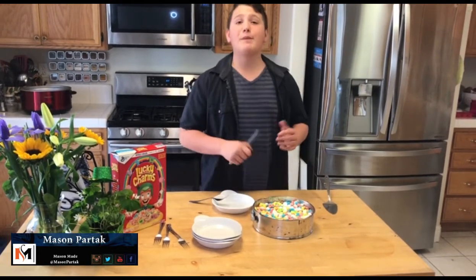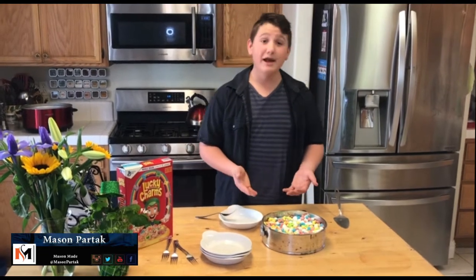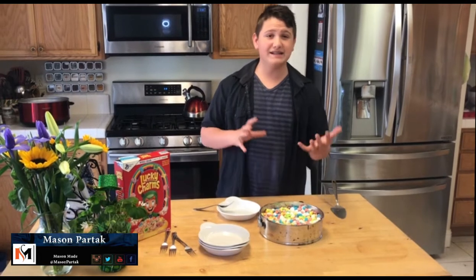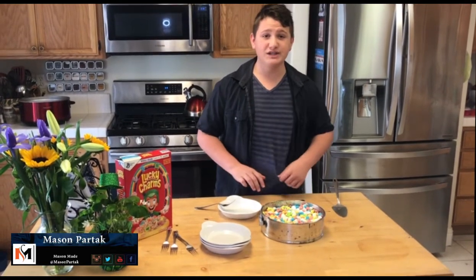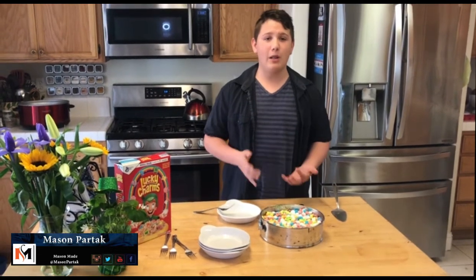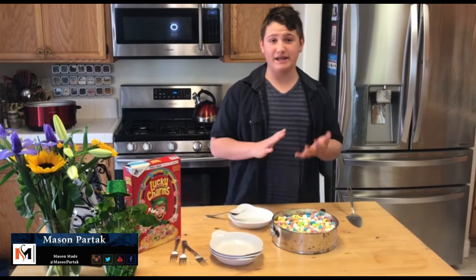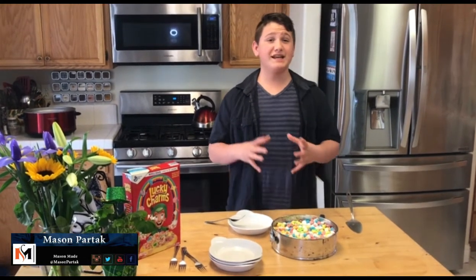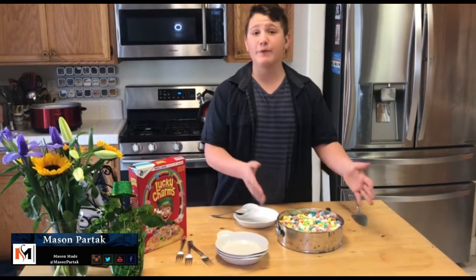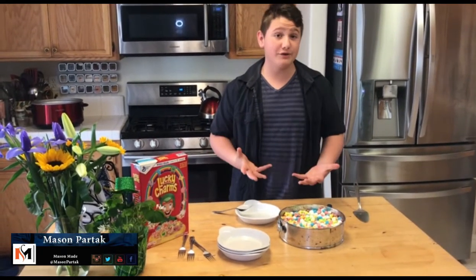So a couple problems that we ran into. I wasn't sure if I needed to use the piping bags or not, but it turns out I did because when I put the first layer in with the bowl, it didn't all the way meet all the edges. So the second one, I used the icing bag, and it turned out a lot better. I don't think the layers are going to come out as thick and as even as on her pan because it seems like there was more filling with hers than ours, but we used the same size pan, so maybe she just added more marshmallows.